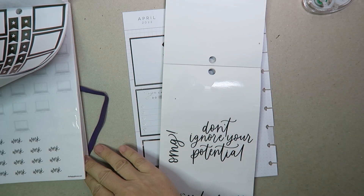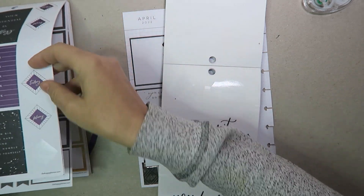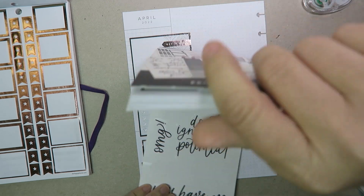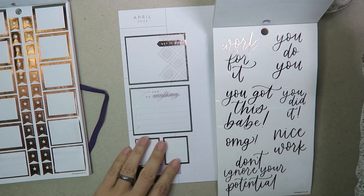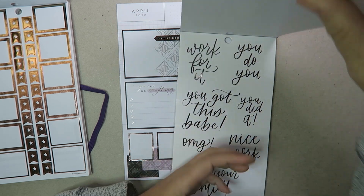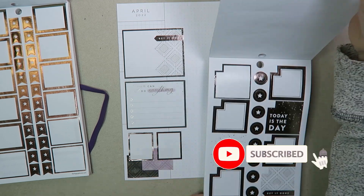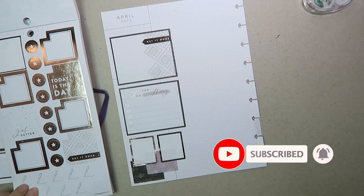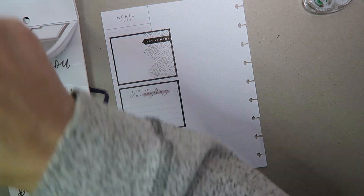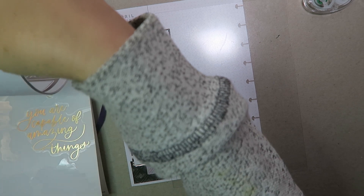So let's see what quotes we've got in this book, because these are all kind of smaller. I've got some little to-do flags. I've got some little flags I could use. Work for it. You do you. Don't ignore your potential. 'You got this, babe.' I feel like that is this month's quote. I also feel like that one needs to come in because it's the only one left of that design, which is annoying.